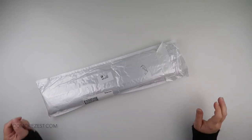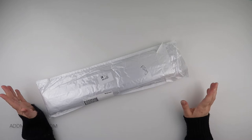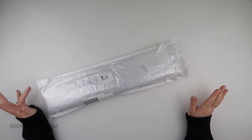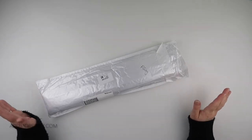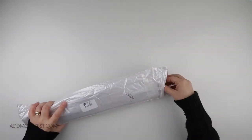Hi and welcome to Add More Zest with Diamonds. My name is Rebecca and I've got an item to share with you today from S. Gobi, as you can tell I've written it on the packaging.